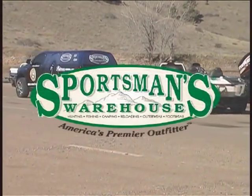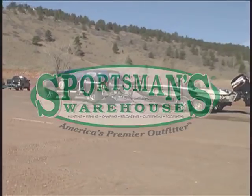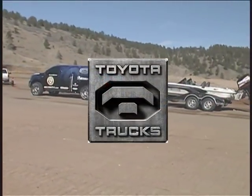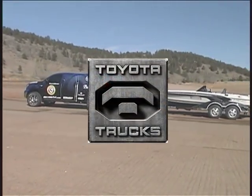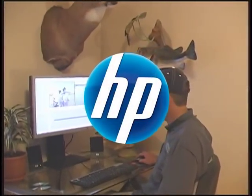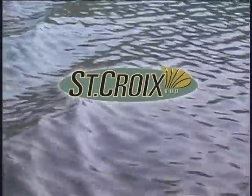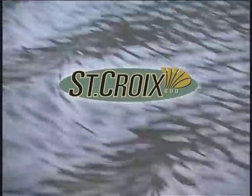Fishbowl Thinkers Television. Brought to you by Sportsman's Warehouse — the great indoors for those who love the great outdoors. Toyota Trucks: Moving Forward. Hewlett Packard. St. Croix Rods: handcrafting fishing rods for over 60 years.